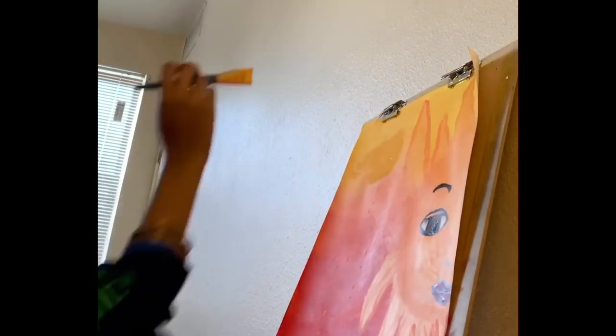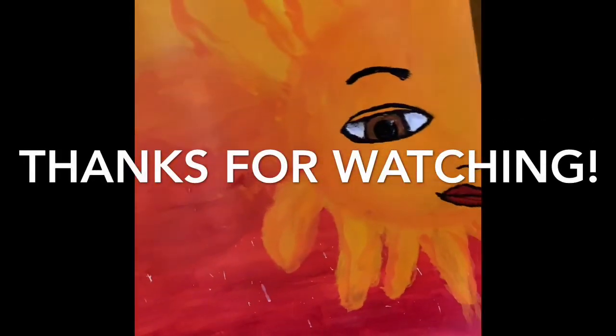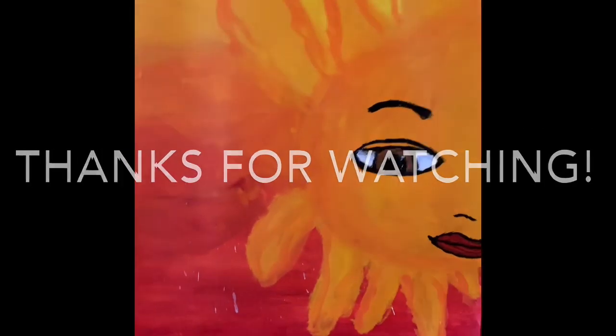Then just going back in filling in spaces and clearing some of my mistakes. And here's my finished piece — thank you all for watching!